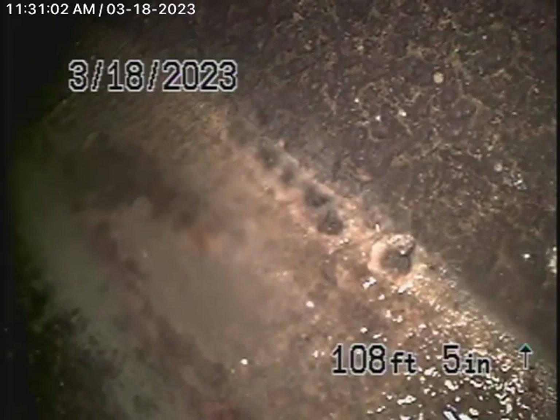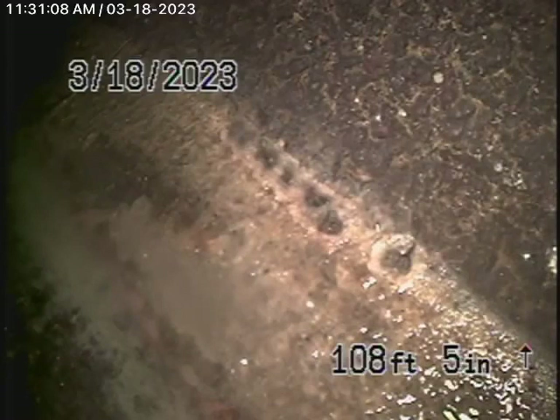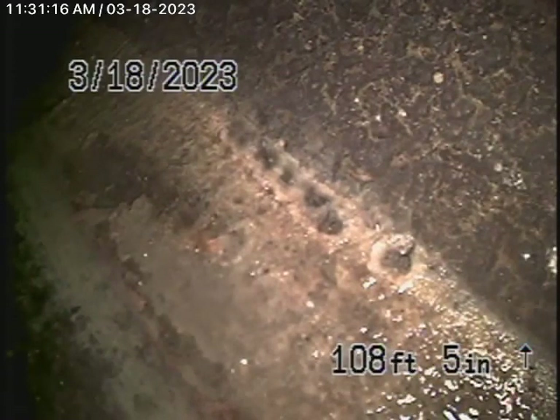We obviously cannot check every pipe in the house. We'll have the General Inspector crawl underneath the house. We had a look in the basement — there's a basement over here. You can see a lot of ABS plastic pipe; it looks like it's in good condition. But the pipe running over to the kitchen sink has got a very bad belly in it and it's leaking.